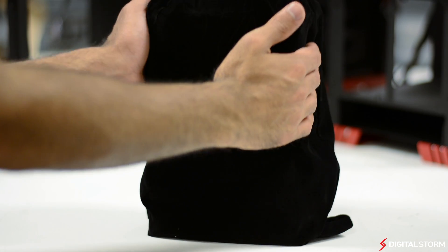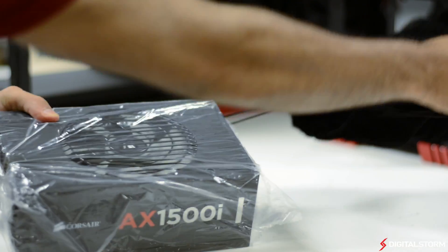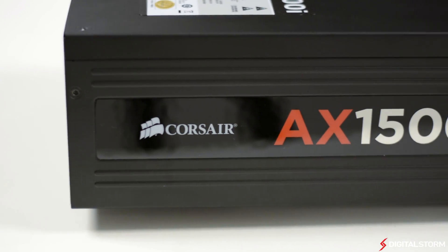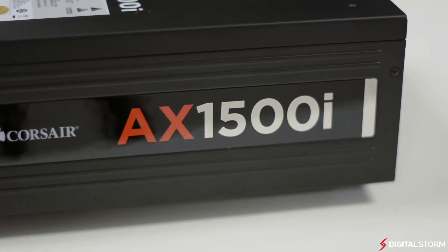If you're wondering who this power supply is really for, it's meant for users who are running four-way GPU setups or utilizing other expansion cards that consume tons of power. For example, a system with quad-fire R9 295X2s will definitely benefit from the power efficiency of the AX 1500i.